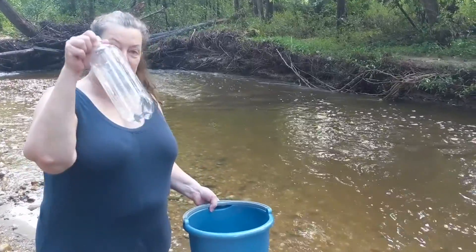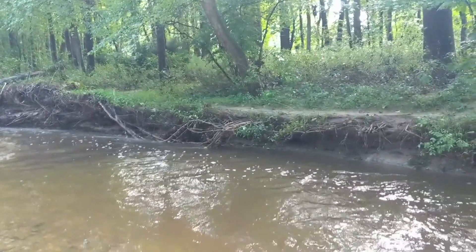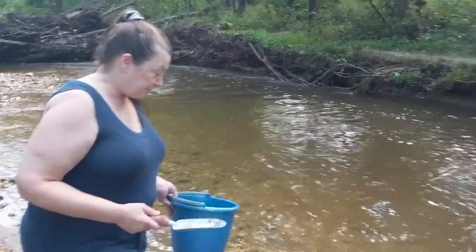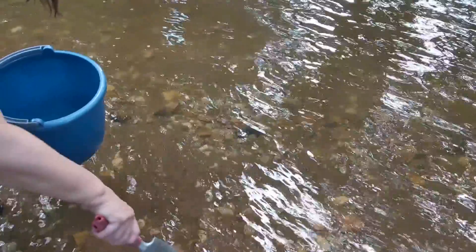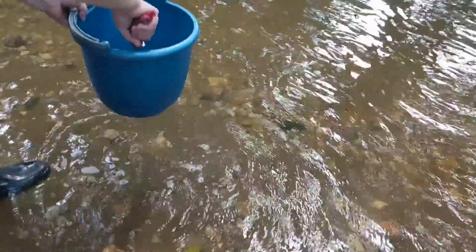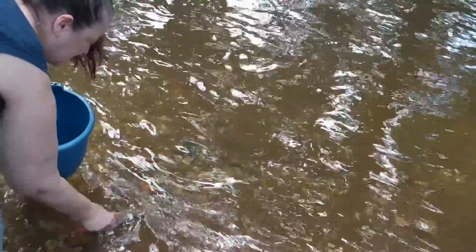I need as much sediment as will just about fill this bottle. Remember that we're going to remove any stones, rocks, or sticks, so you can get a little bit extra. You can see the silt, sand — any of this sediment will be just fine. We are going to take out those rocks when we sift it.